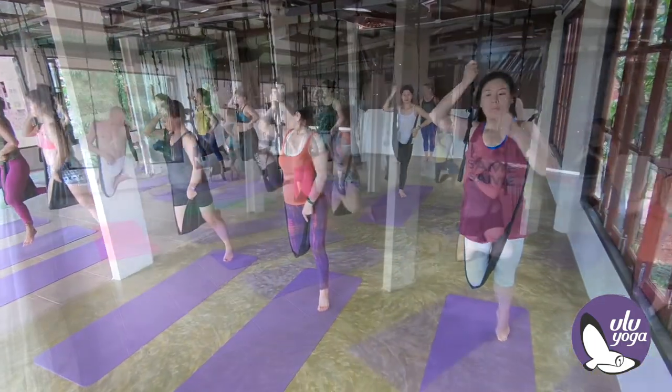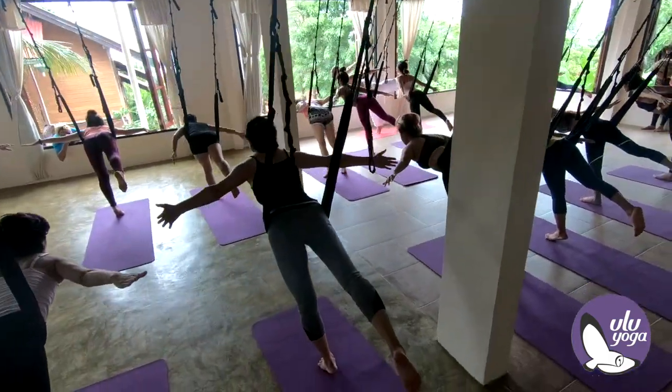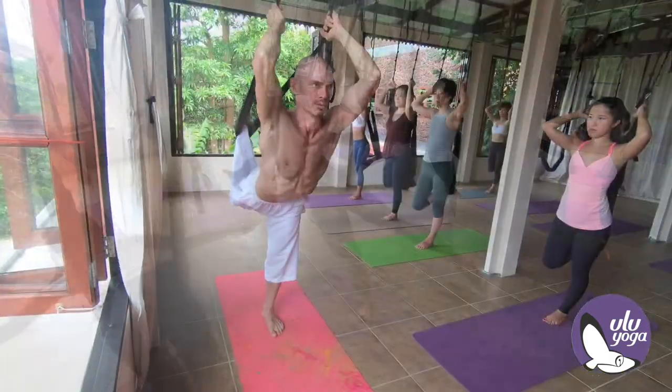Grab the ankle, draw the knee backwards.